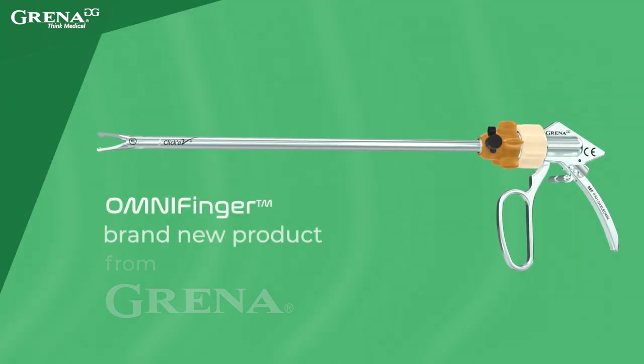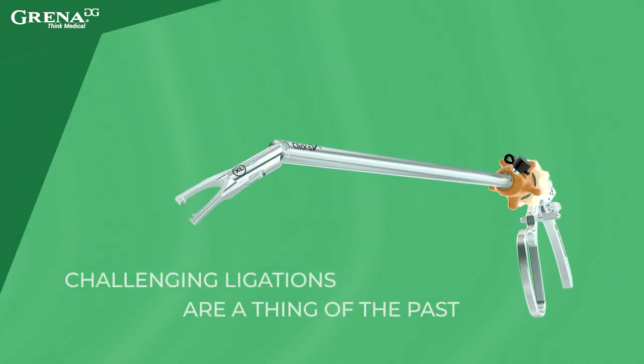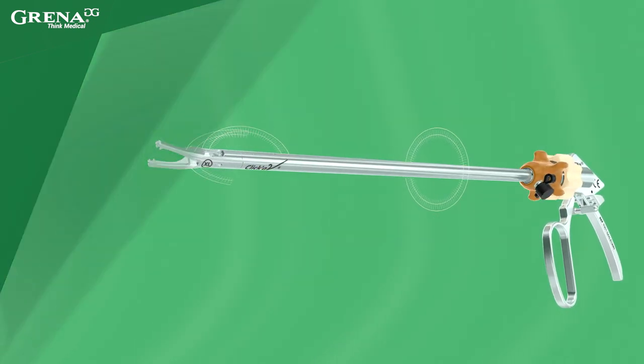OmniFinger, a brand new product from Grenna. This innovative articulating clip-applier makes difficult medical procedures easier than ever before, thanks to 3-axis jaw rotation.